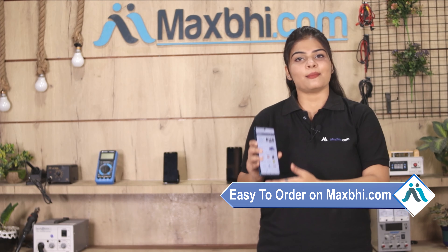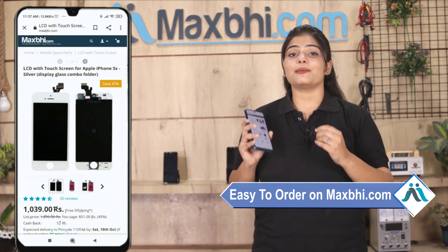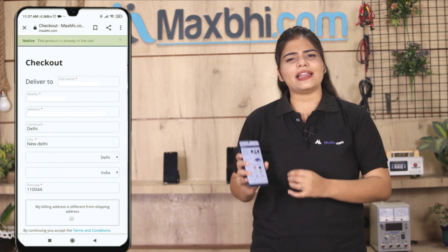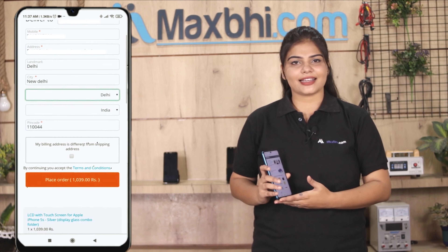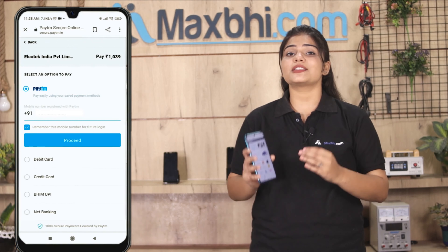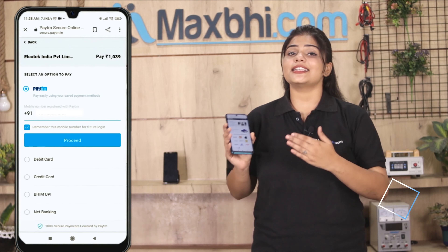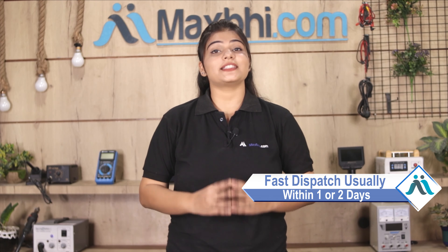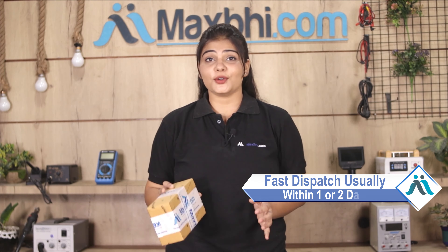Friends, MaxBee.com is very easy and simple. Once your payment is done and your order is processed, it will be safely packed and dispatched within one or two days. And yes, shipping is free so you just have to pay for the product and nothing else.